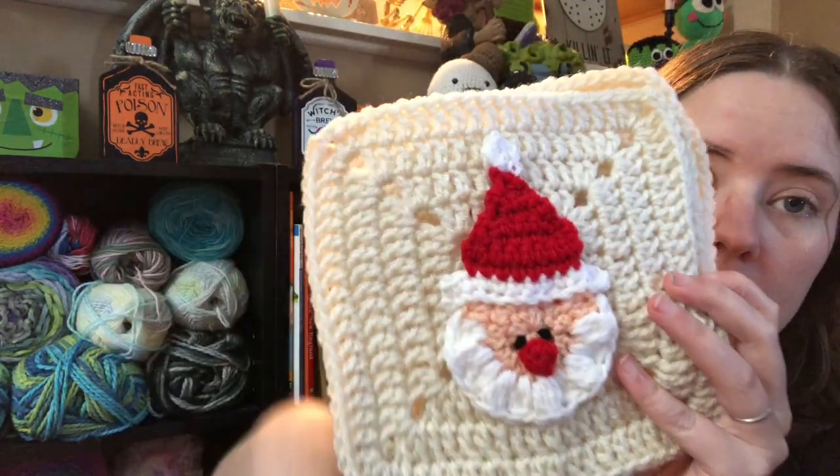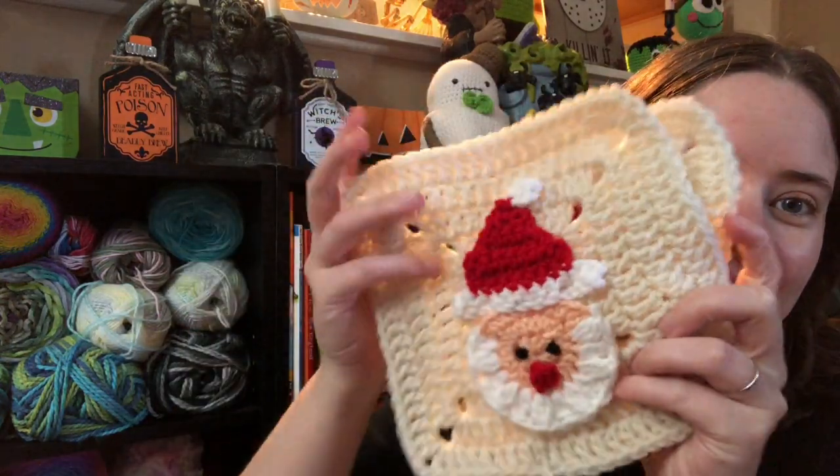Anyway, so last time you saw my Christmas blanket squares I had just started with week one. It's the Christmas blanket by Maria's Blue Crown — she made the Halloween blanket too. I had all the first week squares done, which was four red and four beige, and I had some of the Santa pieces together. Today I finished up the rest of the Santa pieces, assembled the Santas, and sewed them onto the squares. Here's one Santa — they're all a little bit different. On that one I just used yarn to make the eyes because I don't have any more little tiny safety eyes.